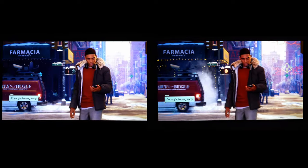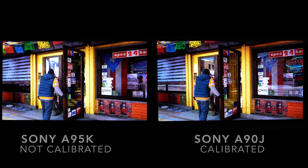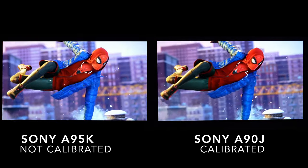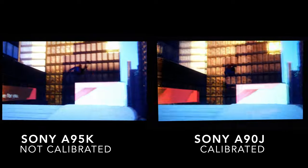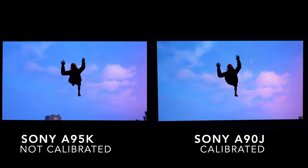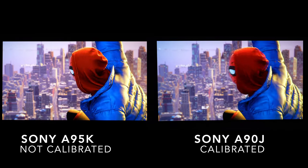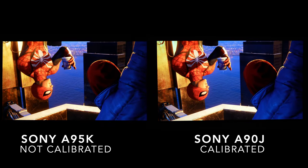Let me go ahead and reveal which TV is which. If you guessed the left as the Sony A95K, you would be absolutely correct. And on the right is the Sony A90J. The Sony A95K is not calibrated, but the Sony A90J is calibrated. So if you see a little bit of picture difference between both, I will say both of them are very similar and both are a little bit different when it comes to certain scenes.